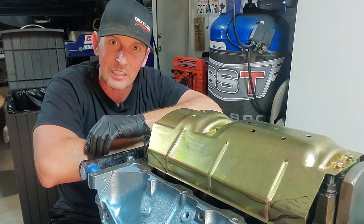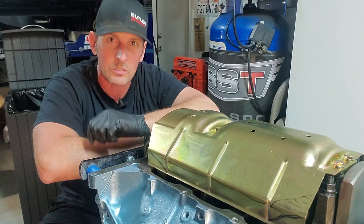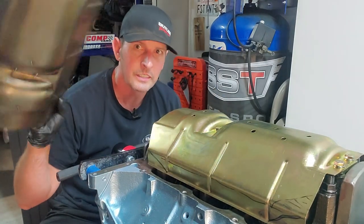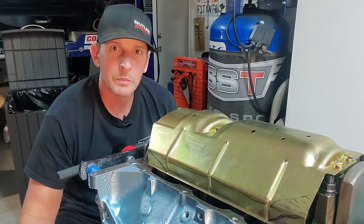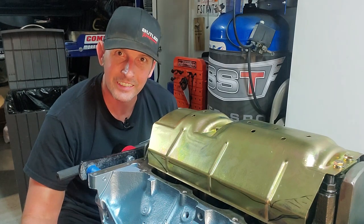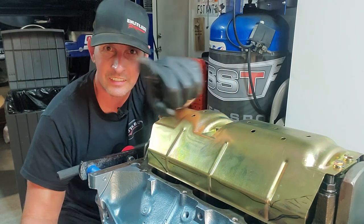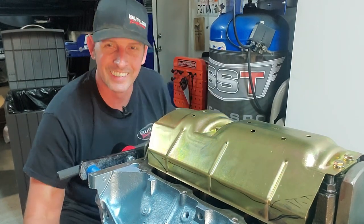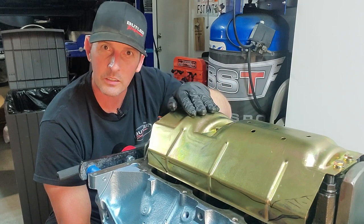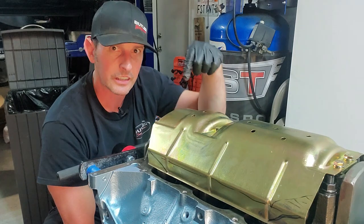That's why windage trays exist. Also, the stock tray is 50 years old — because of engine vibration over those 50 years, it can get brittle, crack, and fall apart inside your engine. So I got a new one. It has a few more holes for better drainage. It's not fancy — around $50 — and I'll leave a link below.